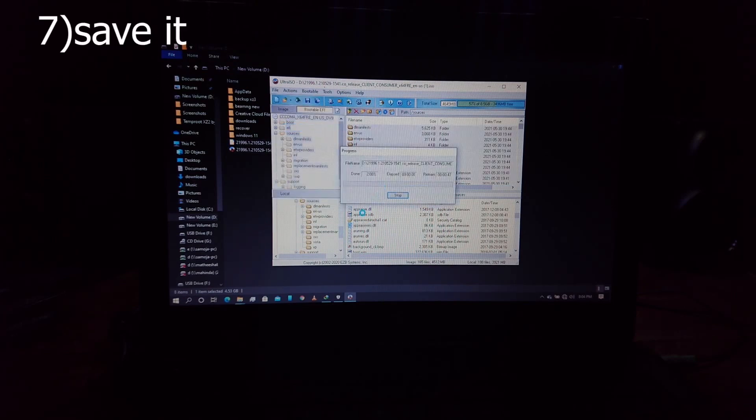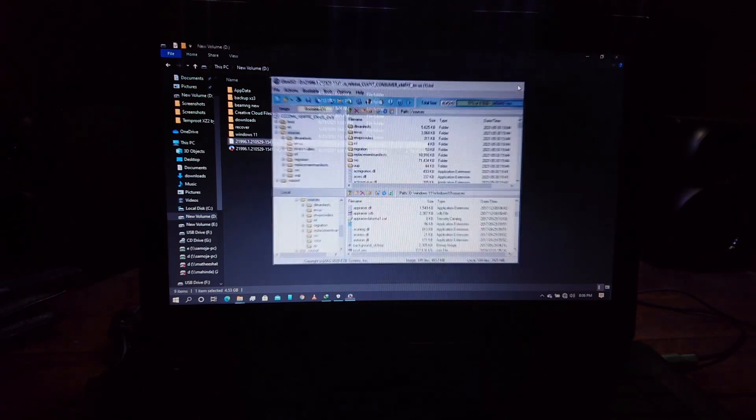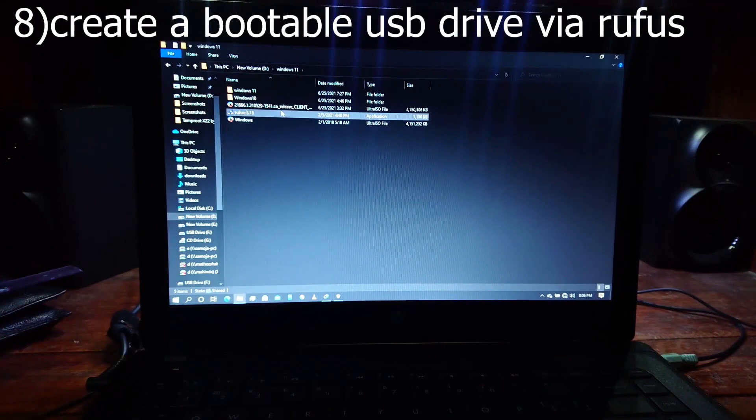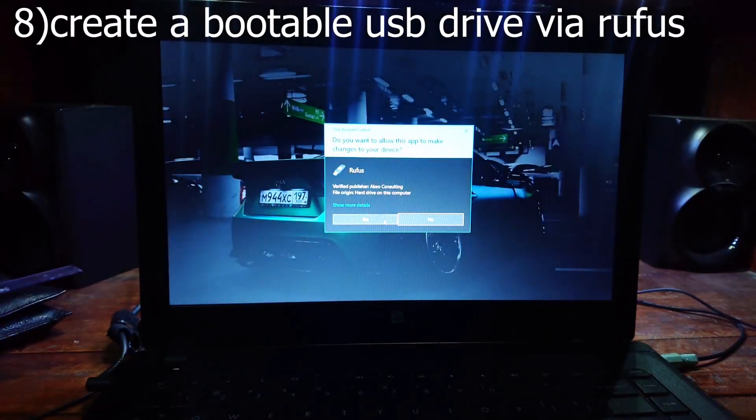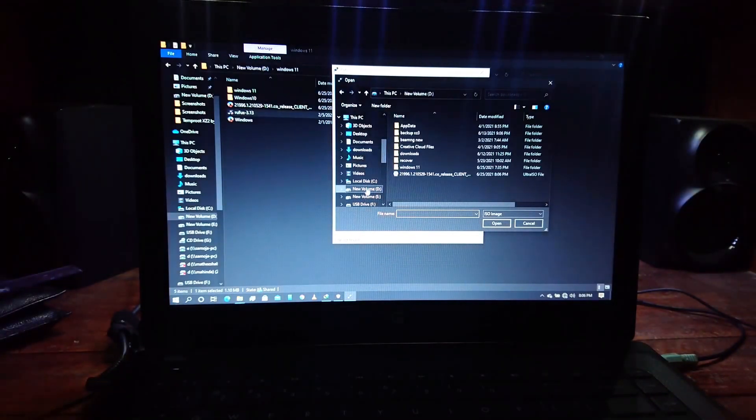Now save it. After it's done, use Rufus to create a bootable USB drive. For this I recommend a 16GB pen drive. Insert the pen drive and open Rufus, then select the ISO file which we have created before.